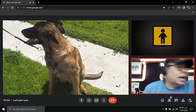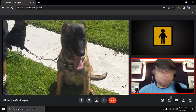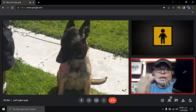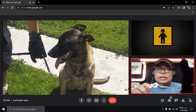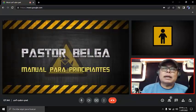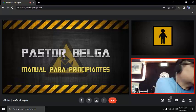Pero recuerda, tomando en cuenta que nuestro perro va de nuestro lado izquierdo, la argolla que queda libre se llama nudo, tiene que ir colgando. De modo que cuando tú tires, el nudo le dé un golpe muy focal simulando una mordida correctiva. Entonces chécate eso.